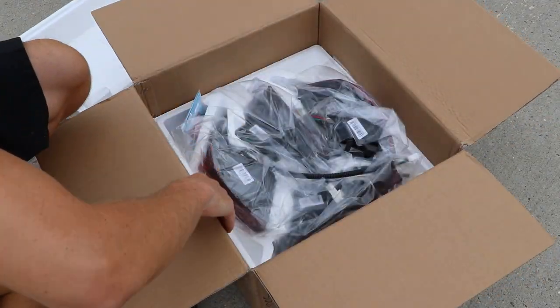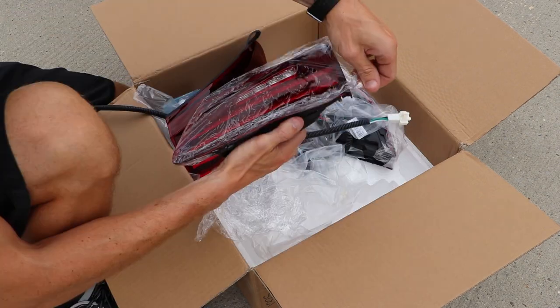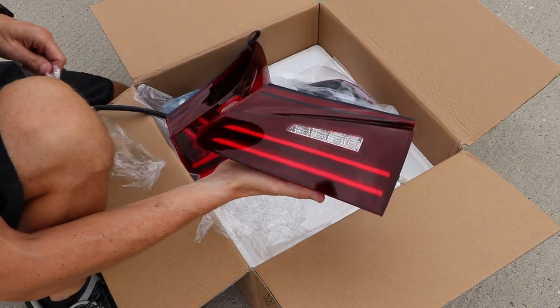But the next mod I'm really excited about. I found these taillights on Amazon and really thought they would make the car look a lot more modern. So it's time to put these on and find out.